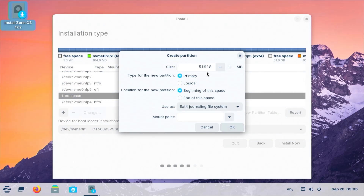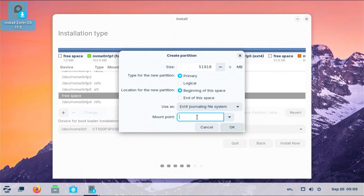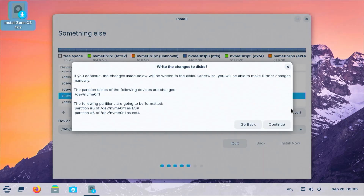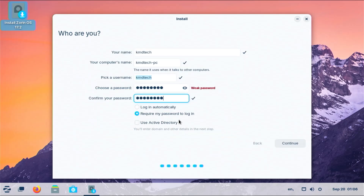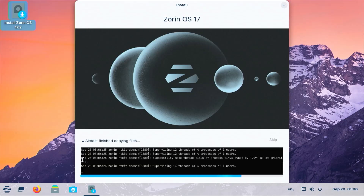Going back to free space and hitting plus. The rest of the space I'm going to use for slash (root). Of course you can divide it as you'd like for different mount points — for example slash home, slash usr, var, srv, etc. I'm going to leave it for slash root and click OK. We see it has been added. The device for bootloader installation is going to be my drive, then install now. Write changes to disk — continue. Select your time zone, put in your name, computer name and password. Require my password to log in, and continue.